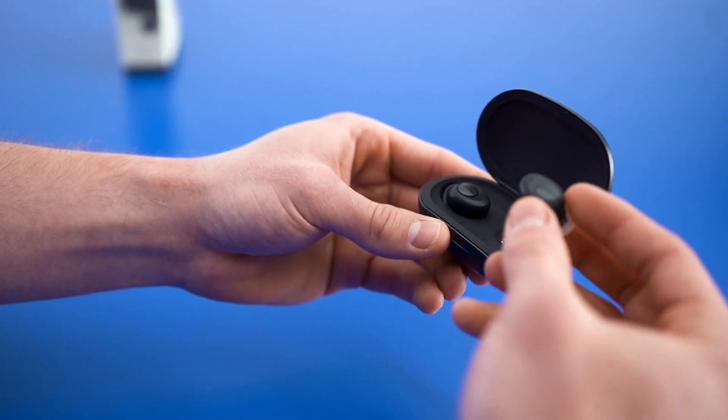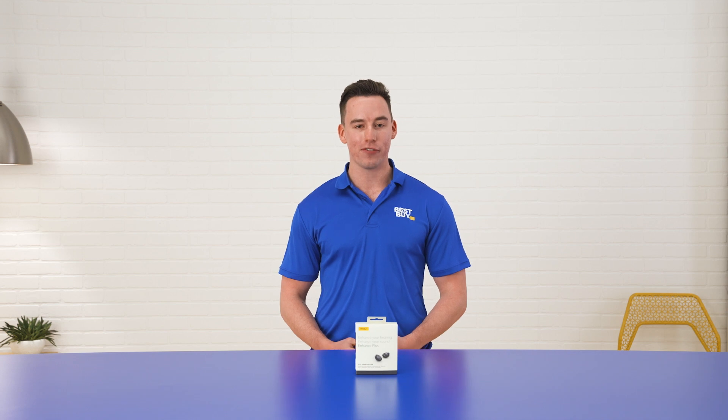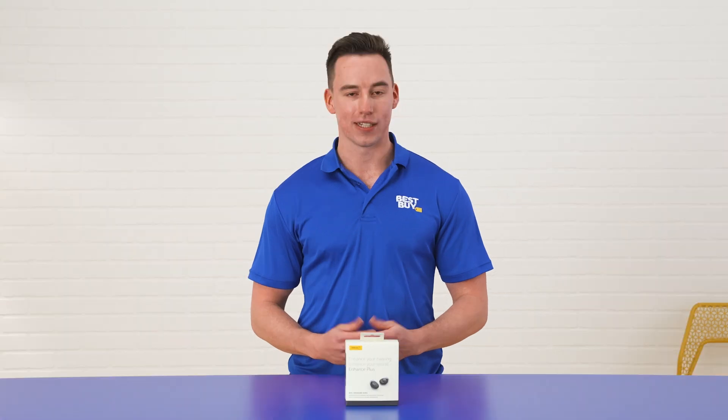Hi, I'm Cam and today I'm excited to unbox the Jabra Enhanced Plus. We're going to go over a few of my favorite features which include the battery life, the Jabra app, and the sound quality. Let's get into it.